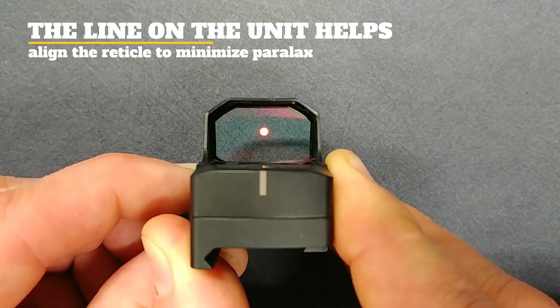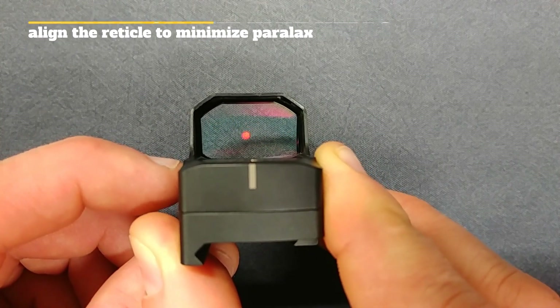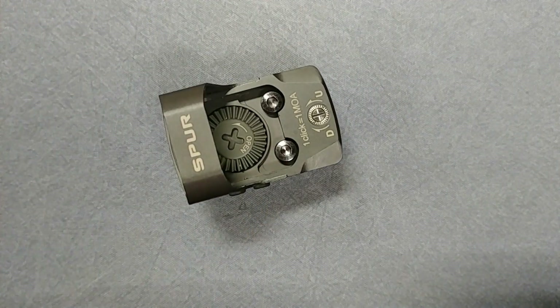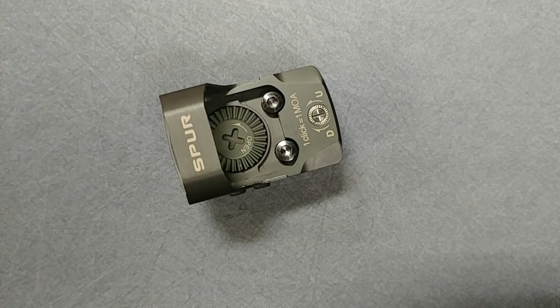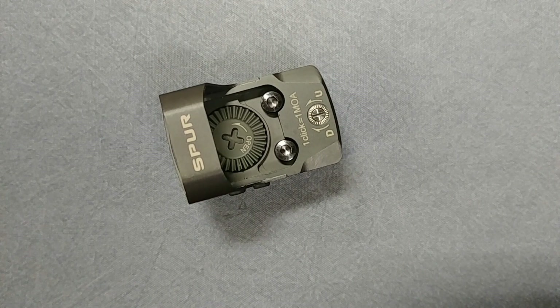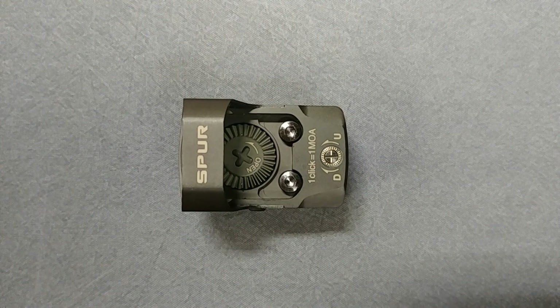To turn the unit on, just push either button. Plus or minus adjusts the intensity — up makes it brighter, down makes it more dim. To turn it off, hold down the minus button for three seconds and the unit will power off. It does come with a 12-hour auto shutoff to conserve battery life. It doesn't have an auto back-on motion sensor, but that 12-hour shutoff means if you forget to turn it off, your battery won't drain away.